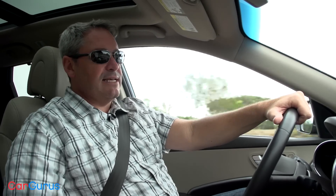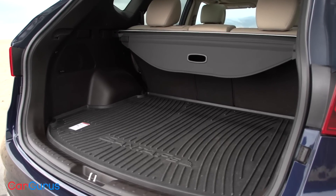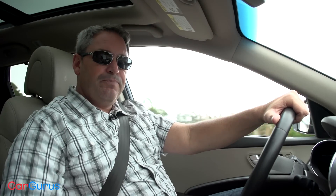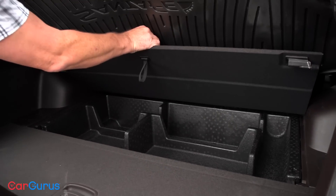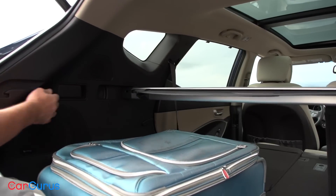Cargo space is a little tight for a vehicle pitched as a midsize SUV. It measures 35.4 cubic feet behind the rear seat and 71.5 cubic feet with the rear seat folded down — numbers that are in the same ballpark as several compact crossovers. Hyundai does provide handy storage bins beneath the cargo floor and levers to fold the rear seats right from the cargo area.